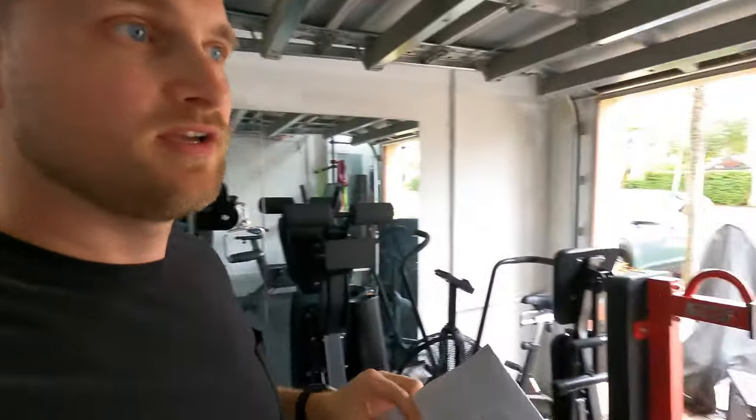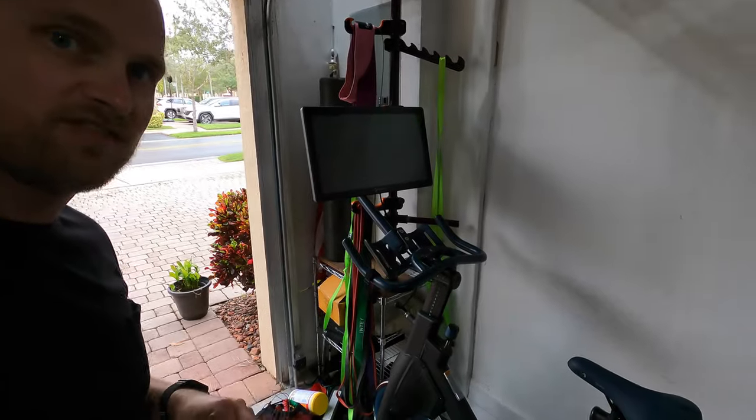Hey, I just got the Wahoo Fitness Cadence Tracker, and I'm going to go ahead and do an unboxing and also show you how to pair it with your Mix Fitness Bike.